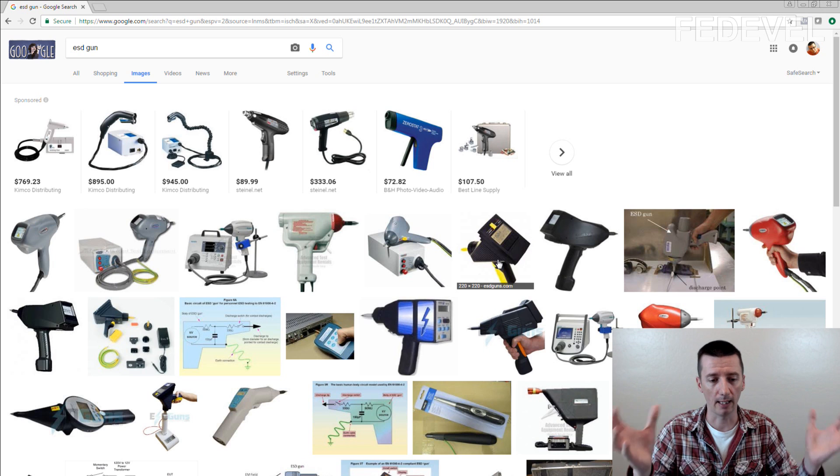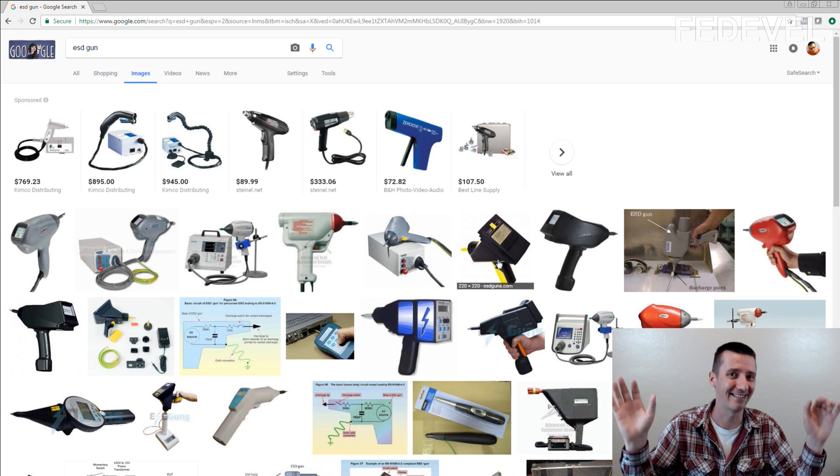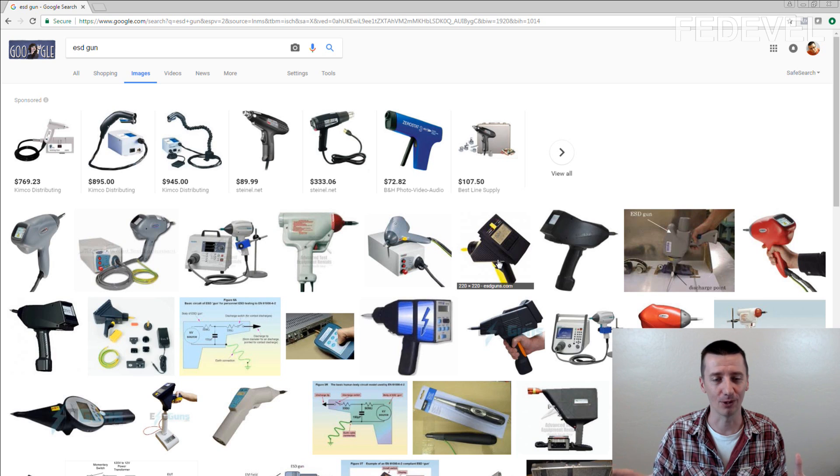You take this gun, go around the product, and try the pulses everywhere people can touch. There is a counter on the gun, and usually you need to send a number of pulses — not just one. You can set the number of pulses in the gun and hold it pressed to send them automatically. You also need to set the voltage and the polarity, so you are testing the product for both positive and negative polarities of the pulses.